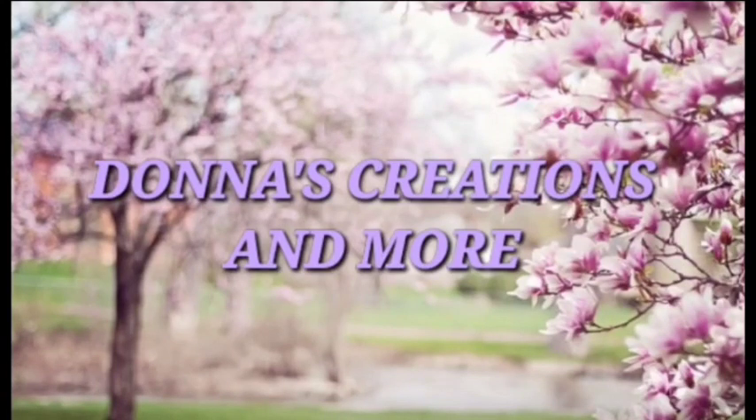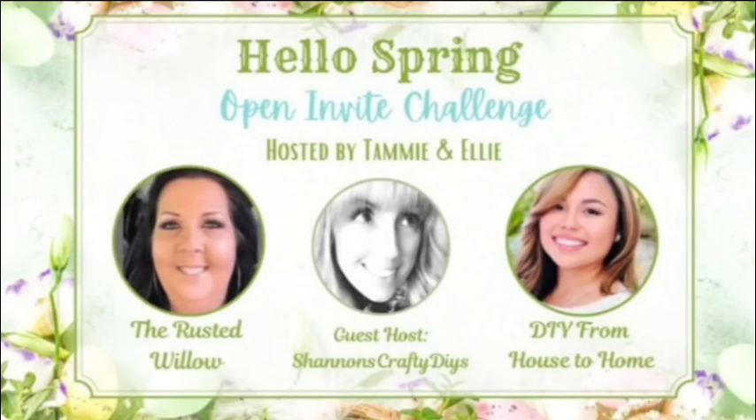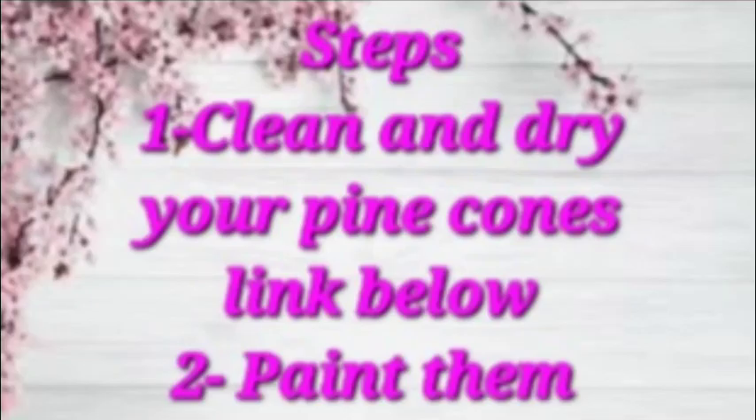Welcome, my crafty friends, to Donna's Creation and More. I am Donna, and today I am doing a spring collaboration with Tammy the Rusted Willow as a host. The other host is Ellie, DIY from House to Home, and guest host Shannon Craft DIYs.